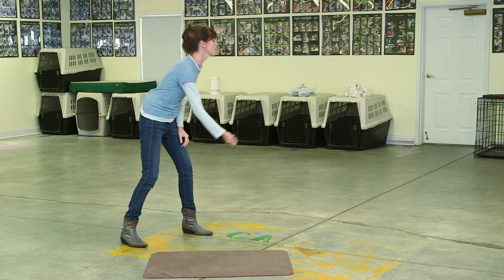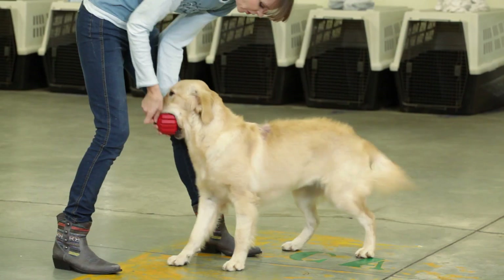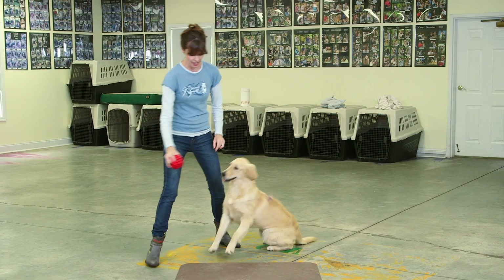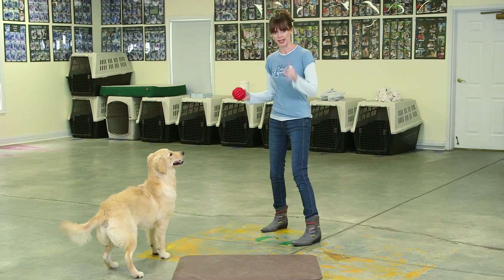If I want to get the toy back, I do this. Good girl. Drop it. I trade for a treat. Then again, she's got to have impulse control before she gets it again.